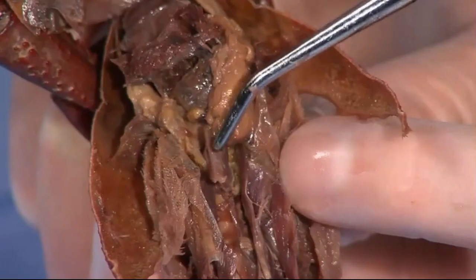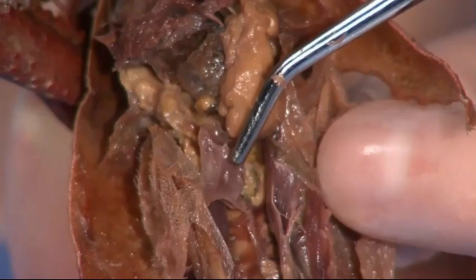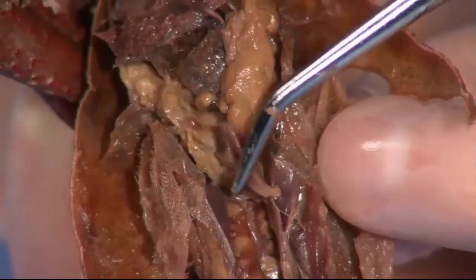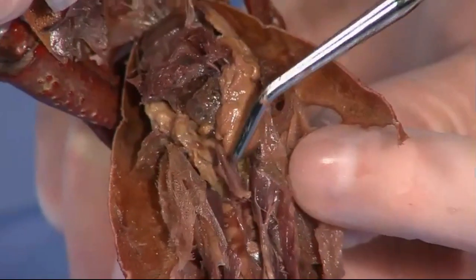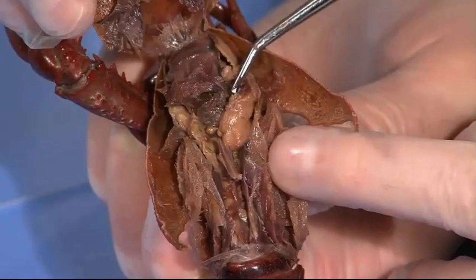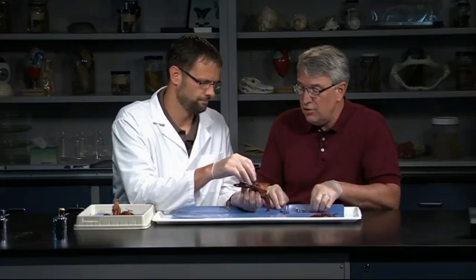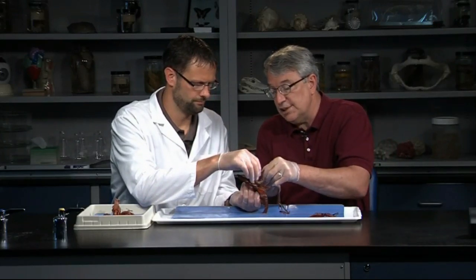You can see the heart right here. It's got a little hole in it called the ostium. It'll be a pinkish, whitish structure, sitting right there behind these large digestive glands, kind of in that little group right there. It's probably the first structure the students want to look for, and it's probably the hardest one to keep intact. Let's go ahead and remove that upper carapace there, and then you won't have to keep holding that up.